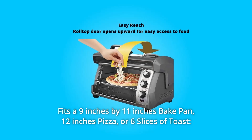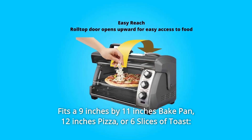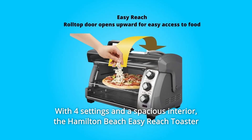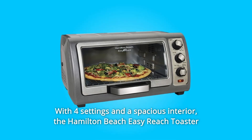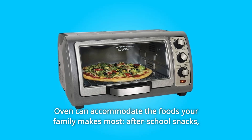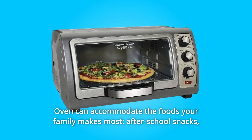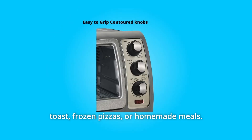Number 2: it fits a 9-by-11-inch baking pan, 12-inch pizza, or 6 slices of toast. With four settings and a spacious interior, the Hamilton Beach Easy Reach Toaster Oven can accommodate the foods your family makes most — after-school snacks, toast, frozen pizzas, or homemade meals.